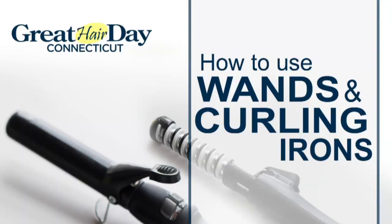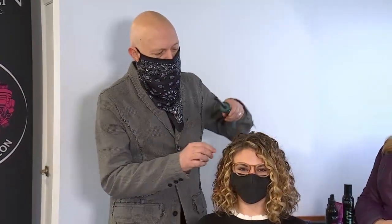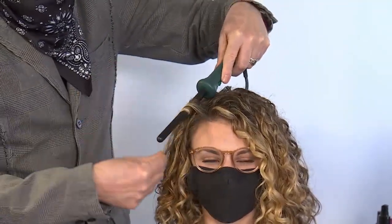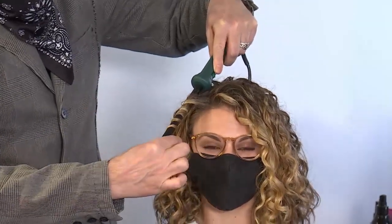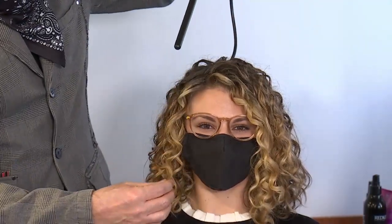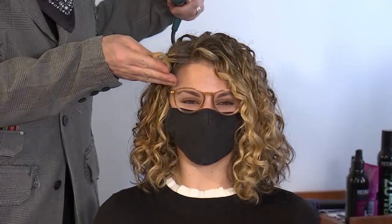Next, how to use wands and curling irons. The difference between the two is that a curling iron has a clamp and gives a more defined curl. A wand has no clamp — you wrap the hair and it gives more of a looser feeling. Always start with dry hair and a heat protectant. If you're using a wand, go in a vertical pattern. Hold the wand down and wrap, wrap, wrap all the way through to the end. You can leave the end out — it gives a more natural feeling. Once it's heated, slide it out and it gives more of that cute, really soft, beachy, wavy look. If you keep the curl in and hold it for a few seconds and let it cool, it gives it more of a defined curl.